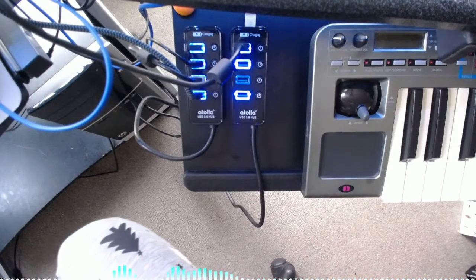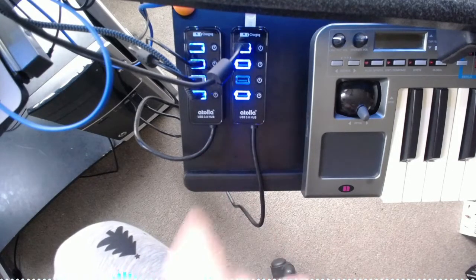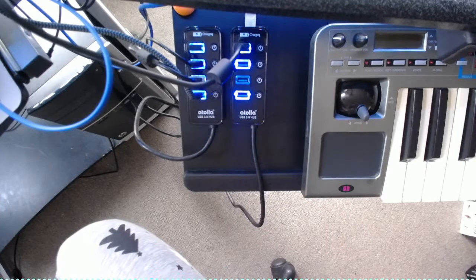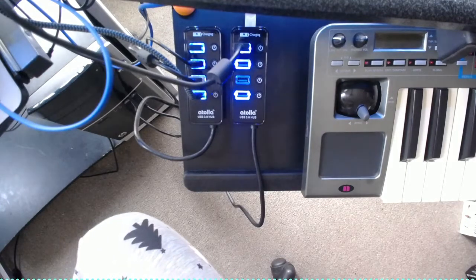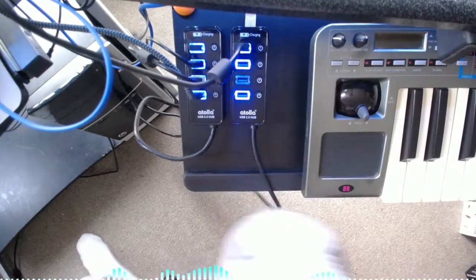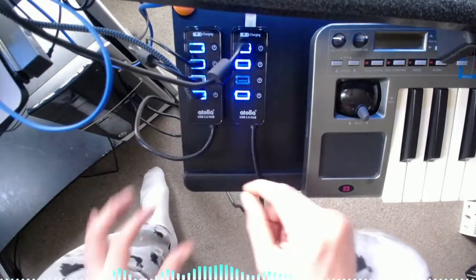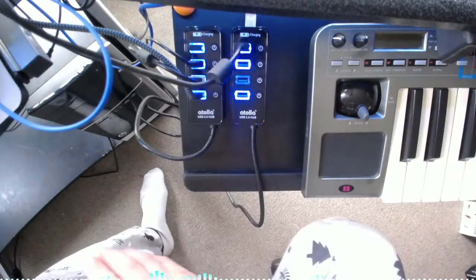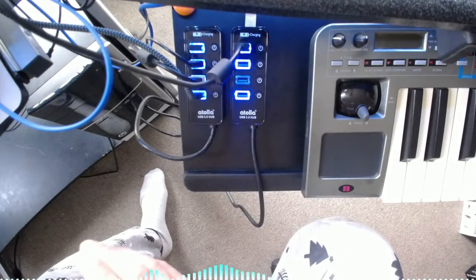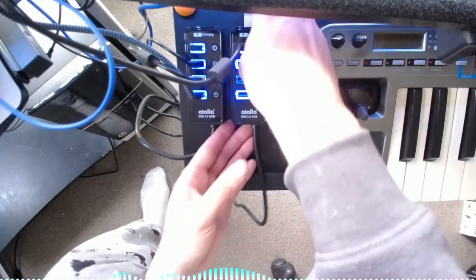So you saw in my last video the Atela USB 3.0 hub. I bought that one ages ago and I got another similar one — they're both set up with my PC at the moment. The problem with a lot of these things is they get pulled. They're quite light and flimsy, and you've got loads of different USBs going in. It's the same with mixers and lightweight desktop mixers — they get pulled around.